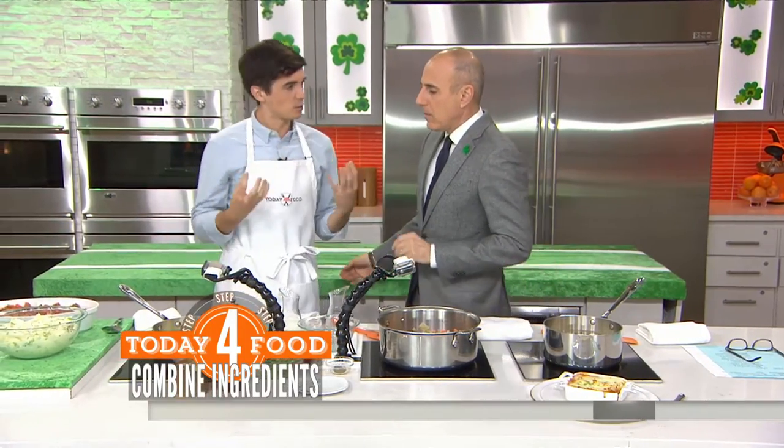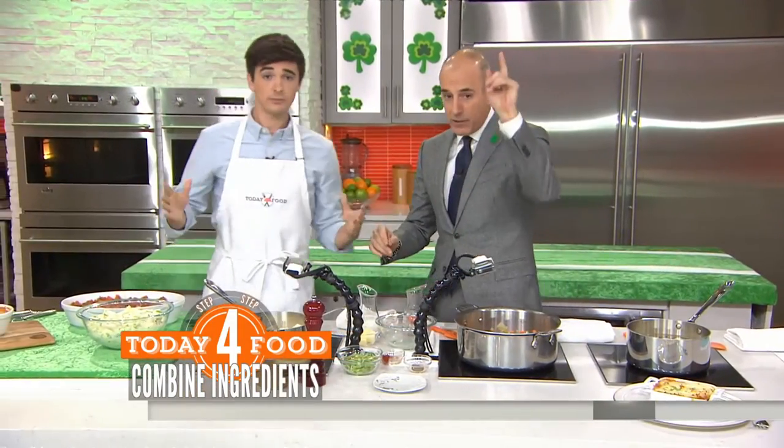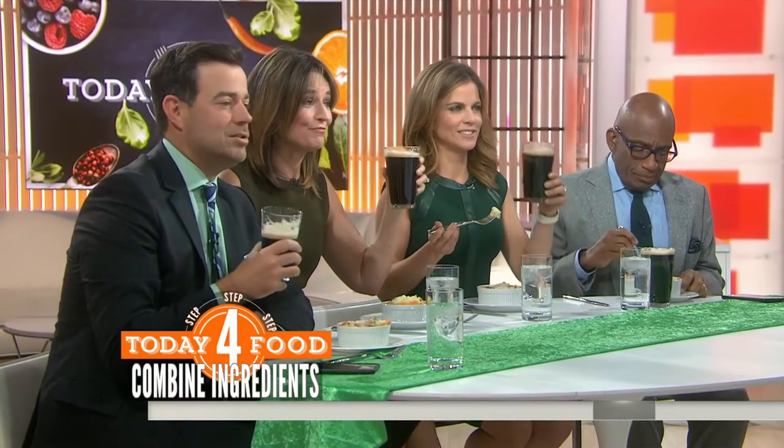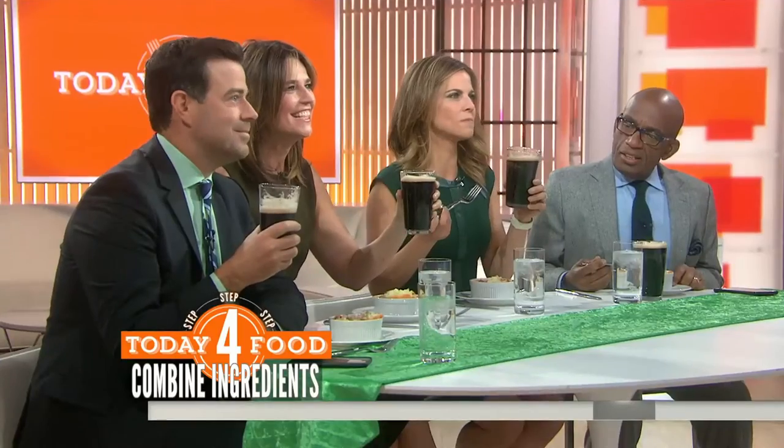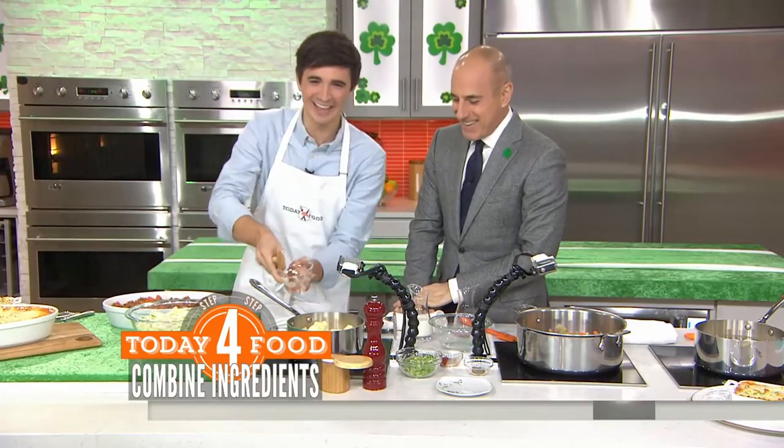Bring it down, cook it out, and make it really nice. We have our little shepherds downstairs at the table — how's it going, guys? It's so good. You're supposed to be eating the food, not just drinking the Guinness. It's like happy hour. Carson didn't know he was supposed to eat anything. It's delicious.